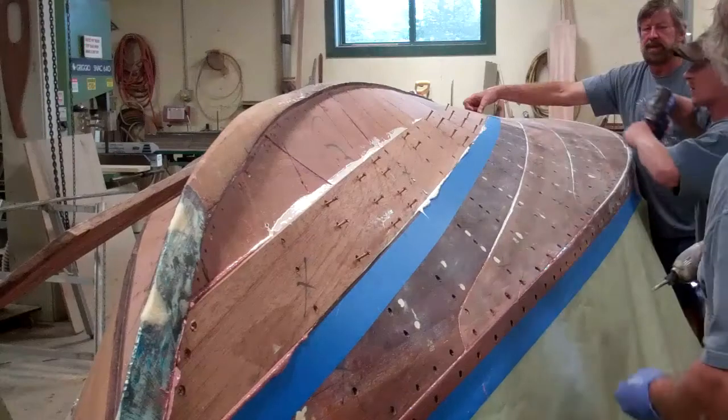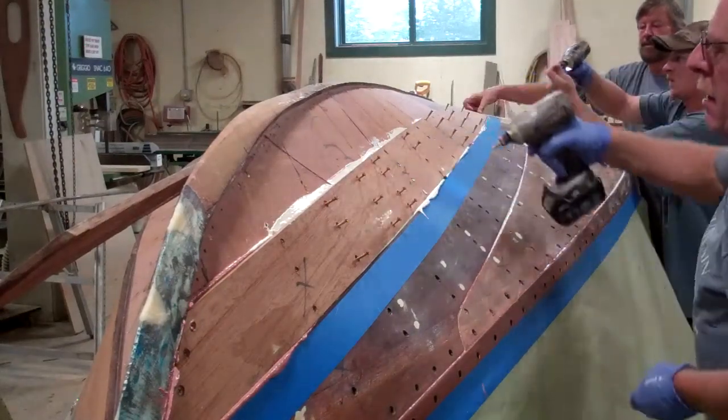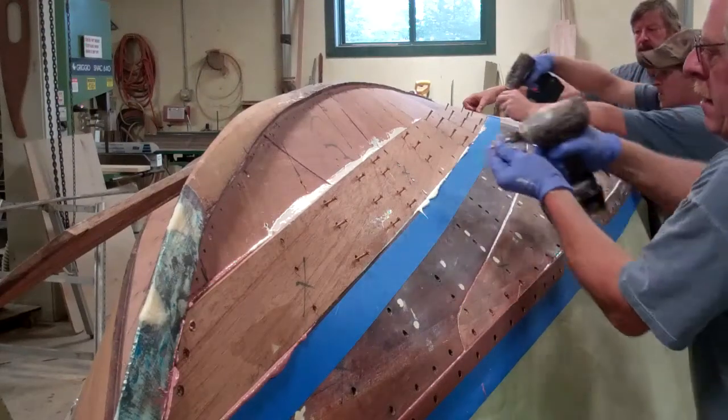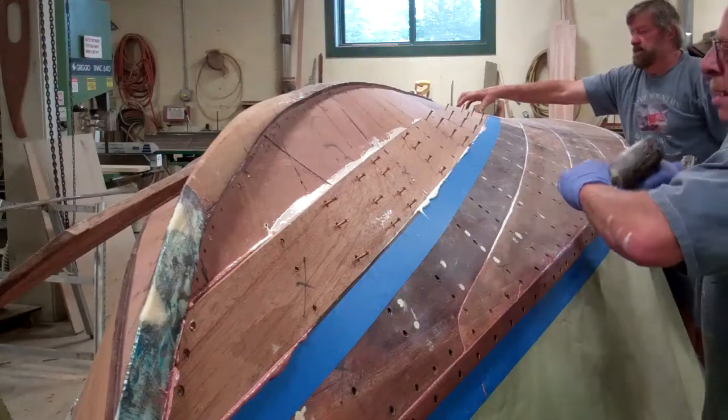We went through 110 tubes to put the plywood down, so I'm guessing we're going to spend more 5200 here by quite a lot, because there we were just butting ribs. She's a big boat.